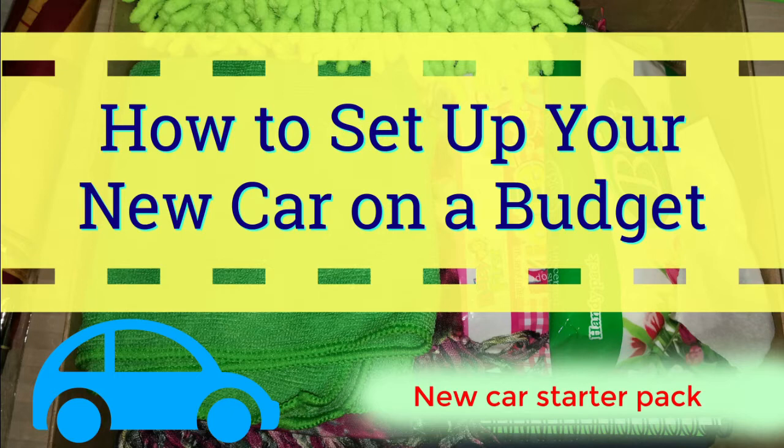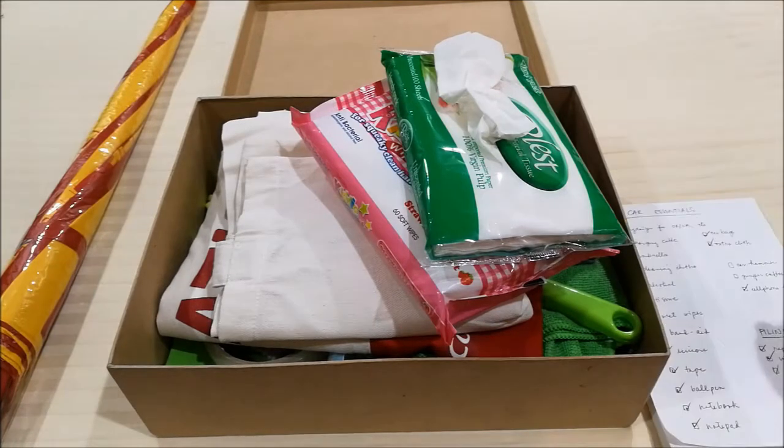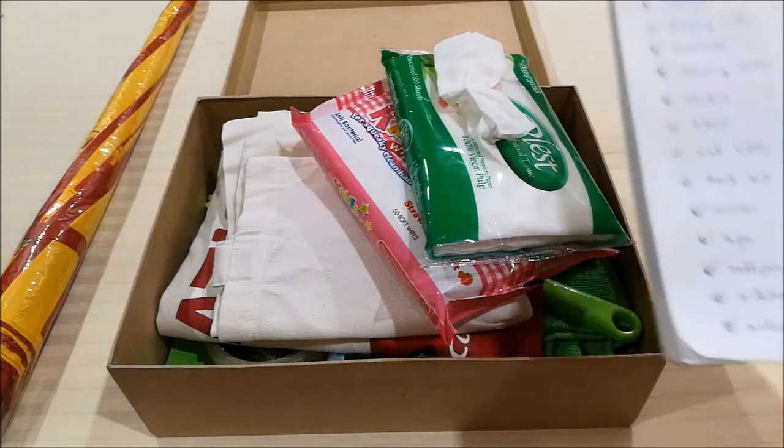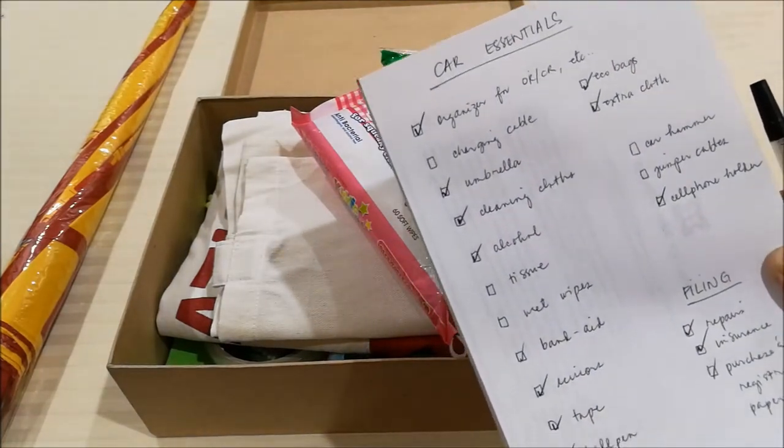We decided that we're not going to spend a lot and to just make do with whatever we have lying around the house — whatever extra items we have lying around. That way, we keep the cost down to only buying what we really need. So I put together a list of what I think he needs in the car.